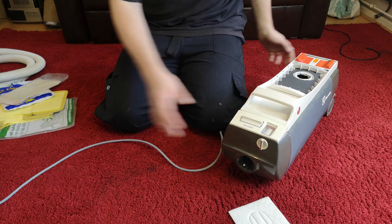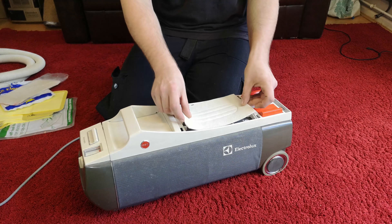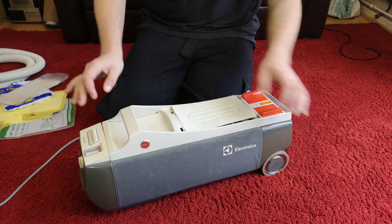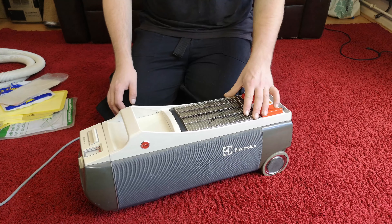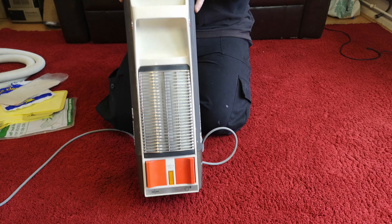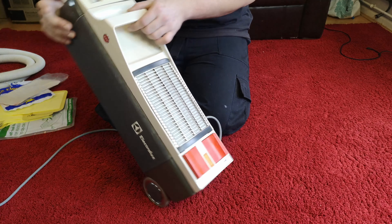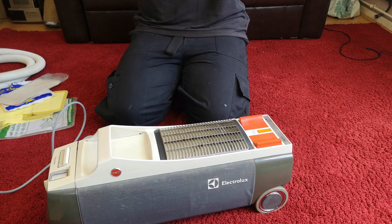Right, the rest goes over there - never to be looked at again. This filter goes in rubbery side down so that the exhaust air hits it and scatters. I've been looking at this machine for ages without a filter fitted - doesn't that look excellent! I think it's time to plug it in and show you how it works.